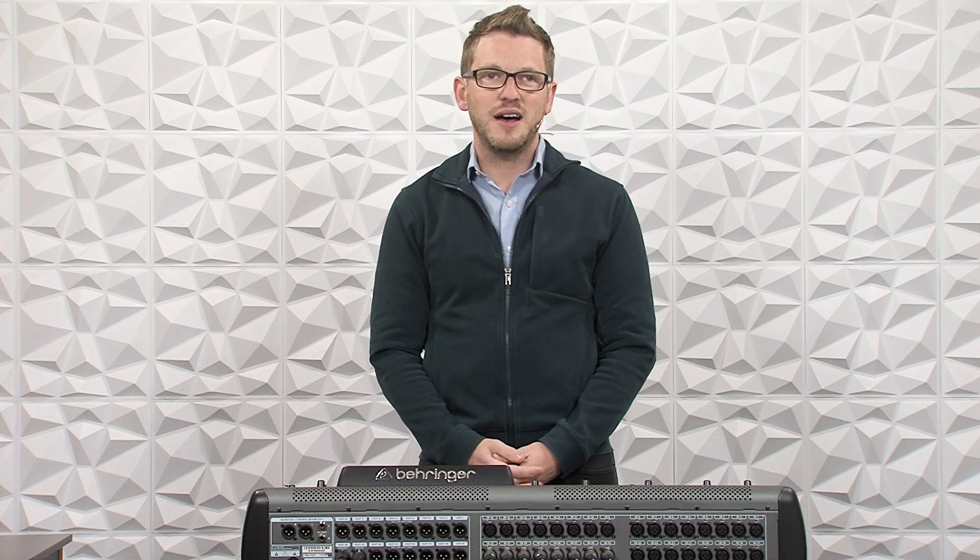That brings us to the conclusion of this video. Thank you so much for watching — I hope this makes you feel more confident in the production gear you have at your home, church, or venue. Make sure to subscribe to this channel as I'm always putting out brand new content on production gear, and as always, it is free. Thank you so much for watching.